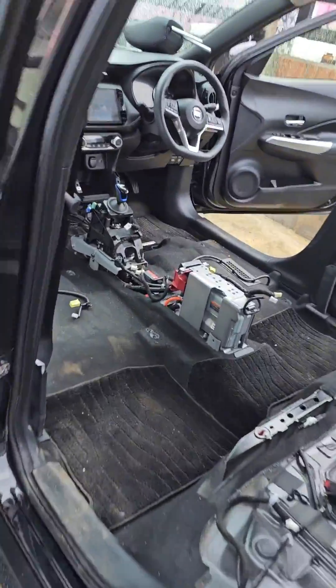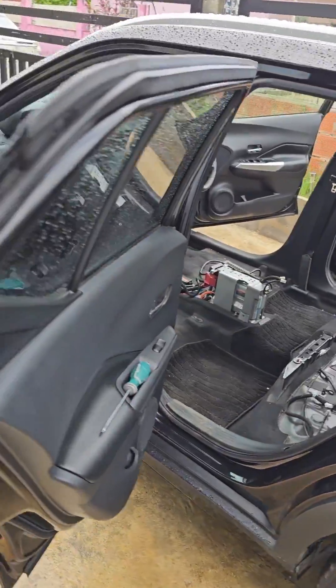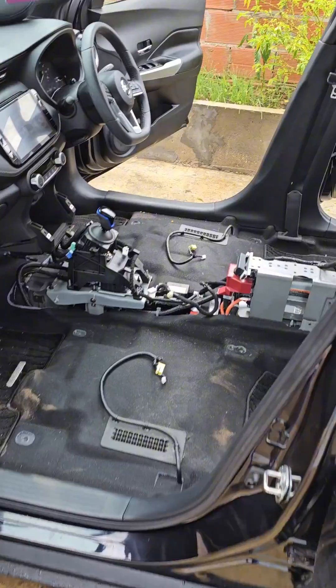2022 Nissan Kicks ePower. What will happen to the Nissan ePower hybrid battery cooling system if you don't apply preventive maintenance? Unfortunately, to service the high voltage system cooling in an ePower car you need to scrap out everything. Most importantly, you need to consider that the high voltage battery cooling system is located under both front seats with absolutely no air filtering.